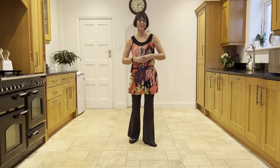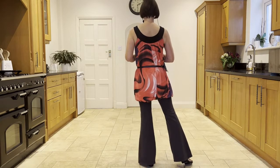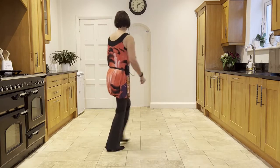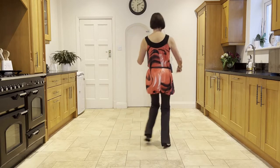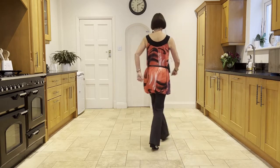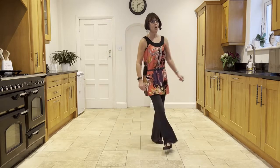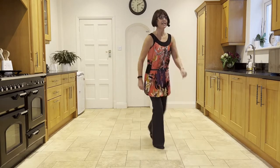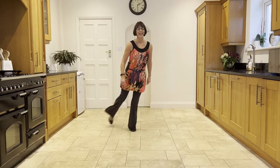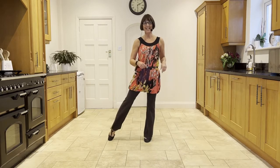I'll go over the dance with the counts for you. 5, 6, 7, 8. 1 and 2, 3 and 4. 5, 6, 7 and 8. And 1, 2, 3 and 4. 5, 6, 7 and 8. 1, 2, 3 and 4. 5 and 6 and 7, 8. 1, 2, 3 and 4. 5 and 6, 7, 8.